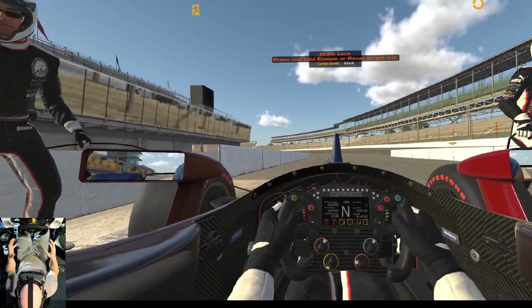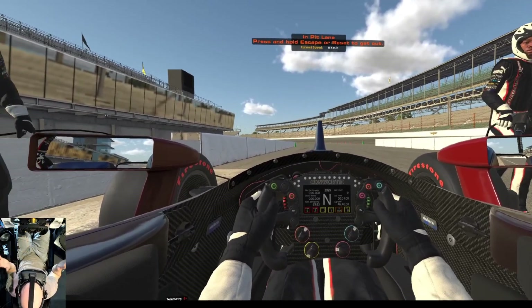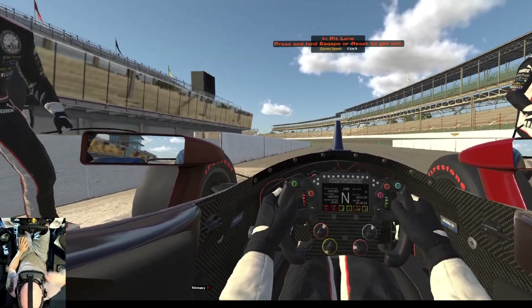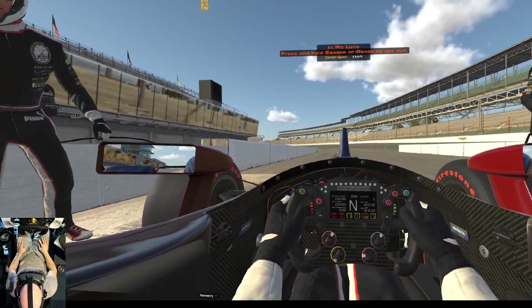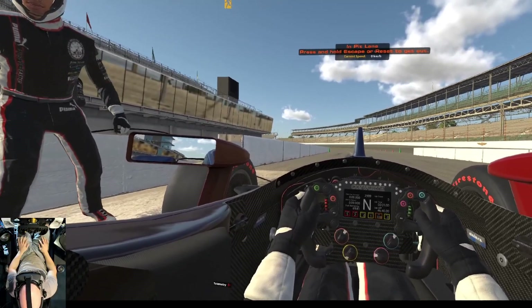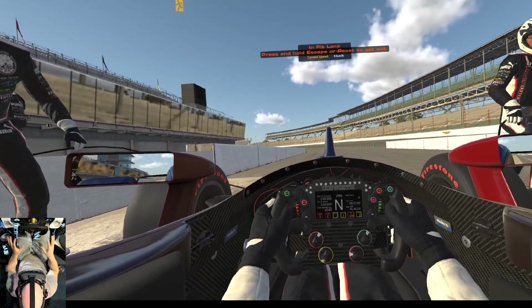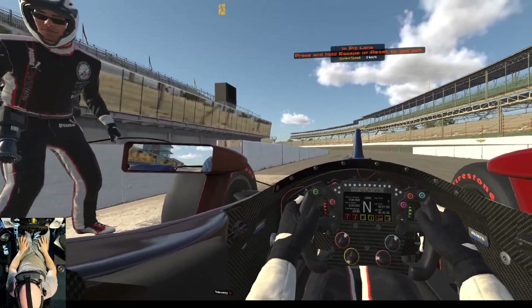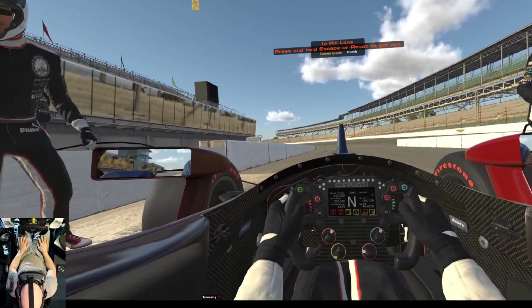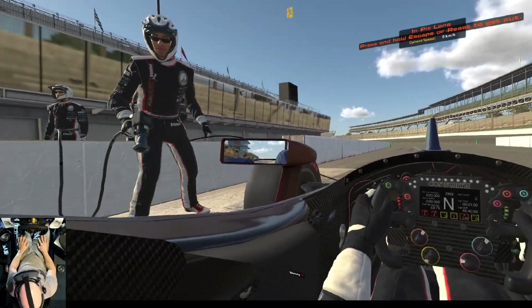Your mileage will vary — if you have the eye relief very far forward, you won't see as much left, right, top, or bottom. If you're able to push it back, what you're seeing is very similar. Especially if I close my right eye and compare the left eye to what's on screen, it's very much the same. So as long as the eye relief is fairly far back, this is a fairly good representation of the field of view in the IndyCar in iRacing. Thanks for watching.